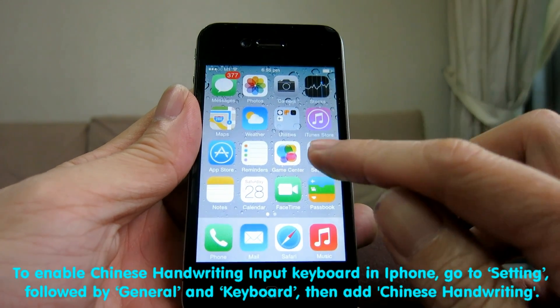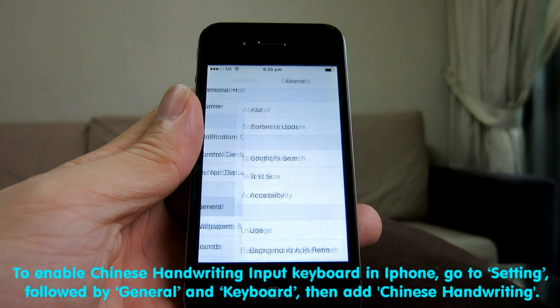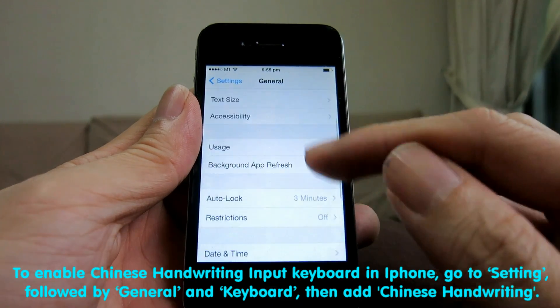To enable Chinese handwriting keyboard on iPhone, go to Settings, followed by General and Keyboard, then add Chinese handwriting.